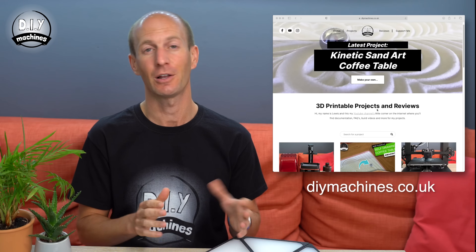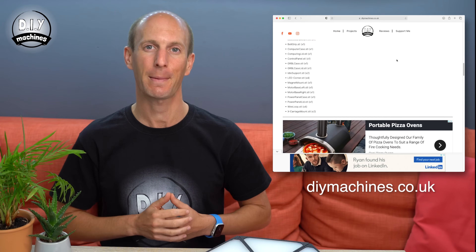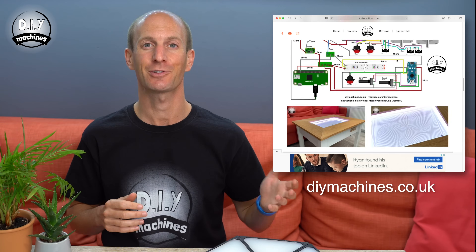Now we'll set up the software for our LEDs. If you'd prefer to use a piece of perforated board or something of your own design, you can find the electronics diagram for this project along with instructions on using a perforated board on my website at DIYmachines.co.uk.